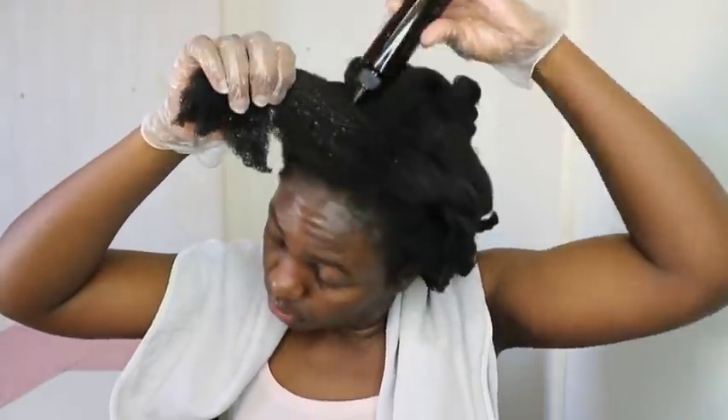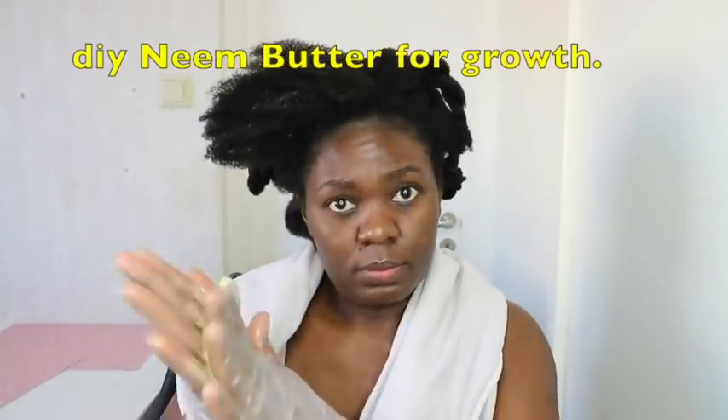I'm using my neem oil, which is great for scalp and dandruff issues, and also my neem butter. I'll link the videos for this neem oil and neem hair growth butter in the description box. After spraying, I go ahead and use my oil especially on my ends, which are the oldest part of my hair, and on my scalp as well. I take the butter and use it to seal in all the moisture added onto my strands, massaging it in. At the end my hair looks really soft and it shrinks as it absorbs the moisture.